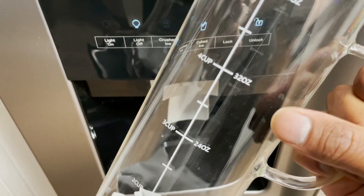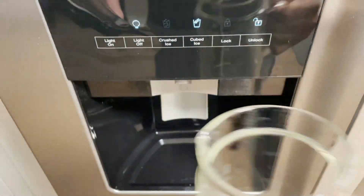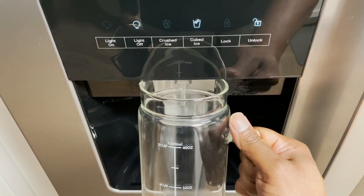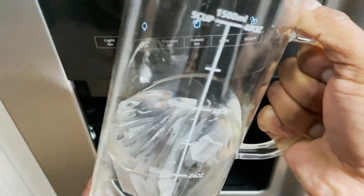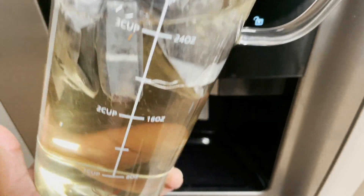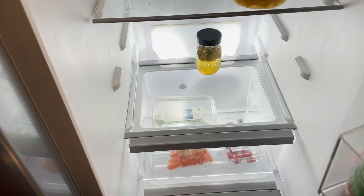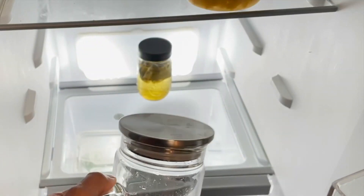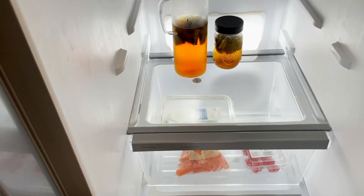Add your filtered water just like we did with the smaller container. If you don't have a container with measurement markings, you can use a scale to weigh out your water. Shake it up a little bit and make sure all the tea bags are soaked. Then put the pitcher towards the back of the refrigerator and let it sit for 10 to 12 hours.